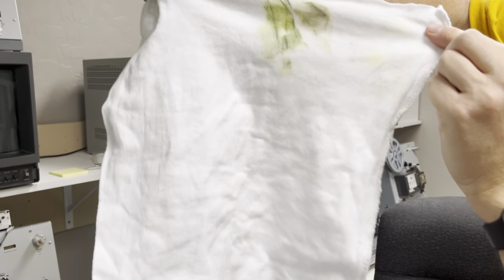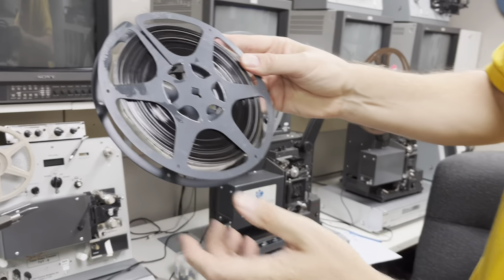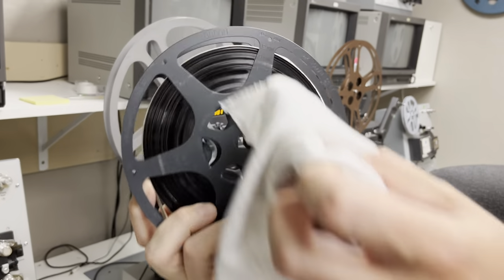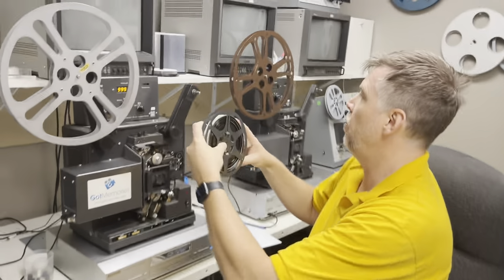That was a completely clean rag. And you can see how clean the film is now. It's still a little bit wet, which is absolutely fine — it actually helps if it's a little bit wet.